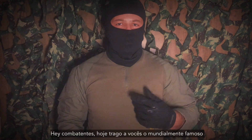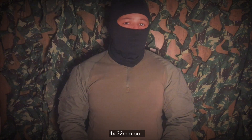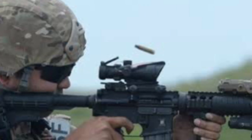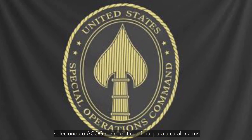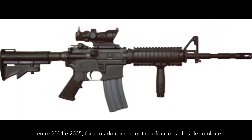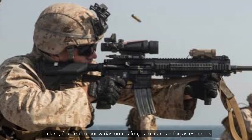Today I bring you the world-famous Advanced Combat Optical Gun Sight 4x by 32mm, or ACOG as it's known. The first ACOG model was released in 1987, and in 1995 the United States Special Operations Command selected the ACOG as the official scope for the M4 carbine. Between 2004 and 2005 it was selected as the official rifle combat optic of the U.S. Marine Corps, and it's also used by many other military forces and special forces.